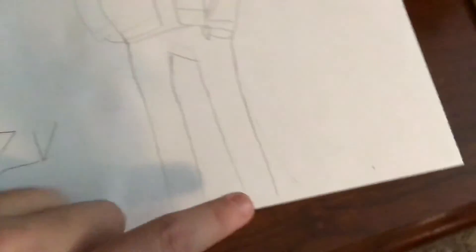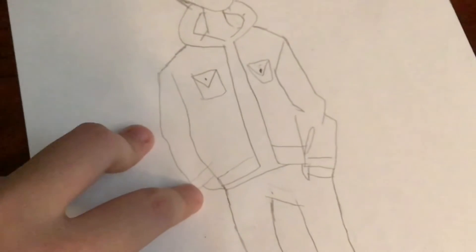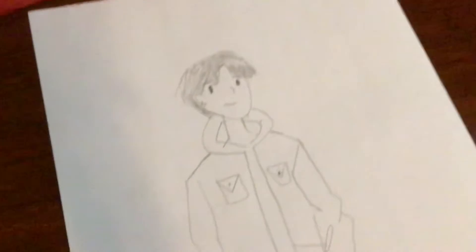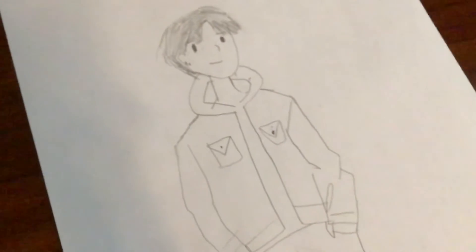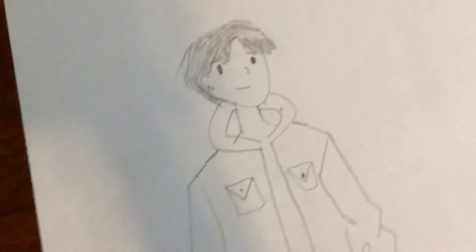Okay, I may have gone overboard — I did the legs too. I'm not gonna add shoes, but I really like the jacket; it looks really nice. I can't really do hands, so I just put her hands in her pockets. I think this looks really nice.